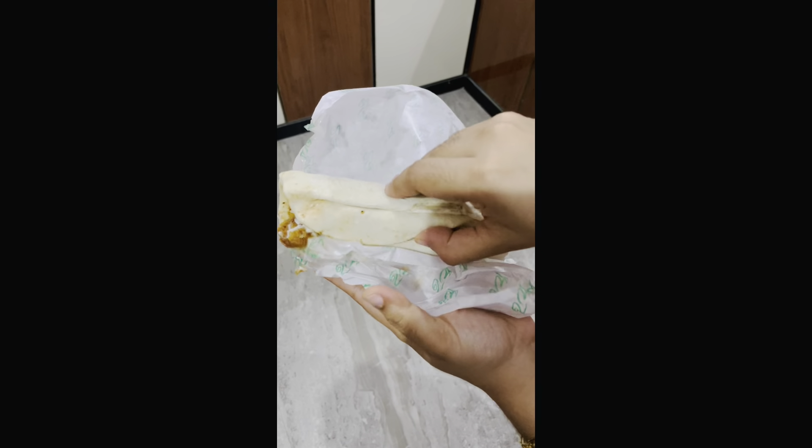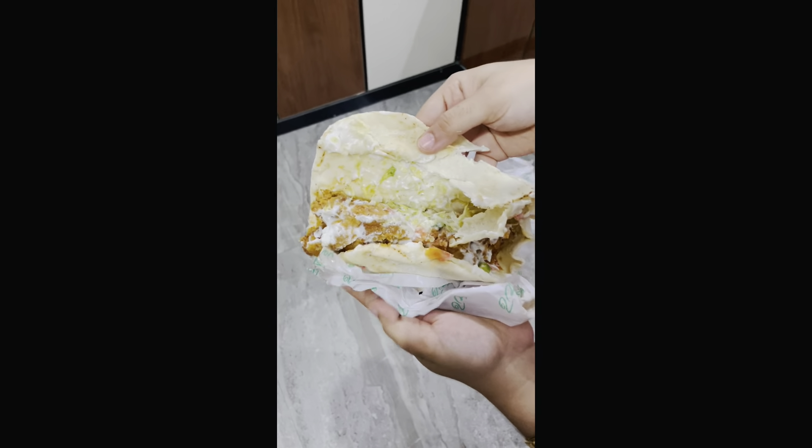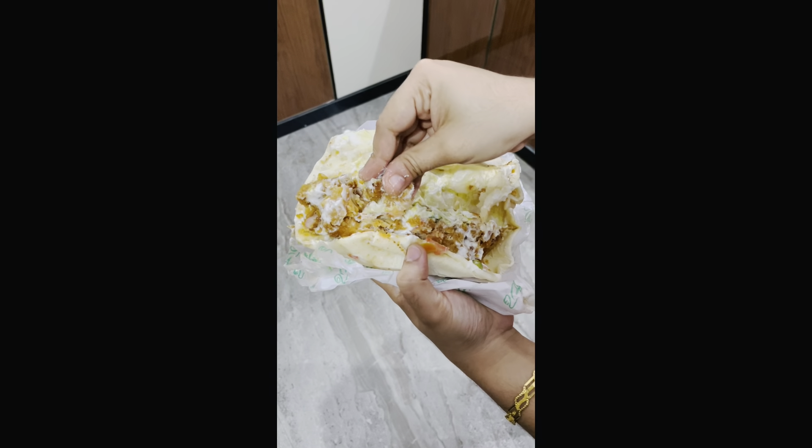We are going to make two crispy chicken. We are going to make mayonnaise and cabbage.